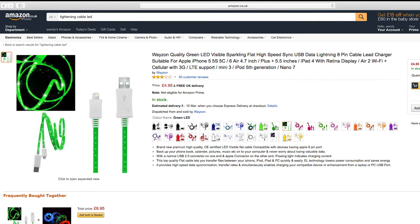This cable is only available in green, but costs a lot less than most other LED cables, coming in at only £4.95 from Amazon.